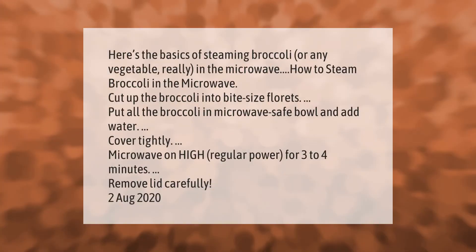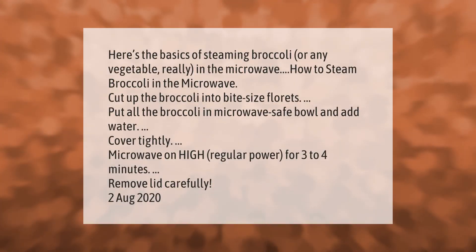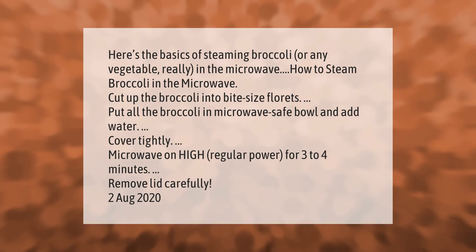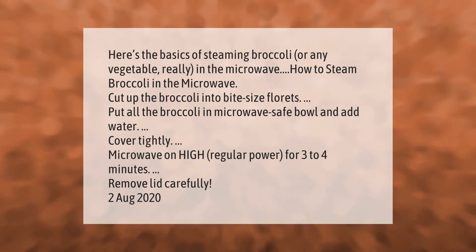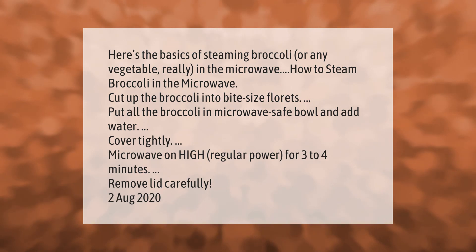Here are the basics of steaming broccoli, or any vegetable, in the microwave. Cut up the broccoli into bite-sized florets. Put all the broccoli in a microwave-safe bowl and add water. Cover tightly and microwave on high, regular power, for three to four minutes. Remove the lid carefully.